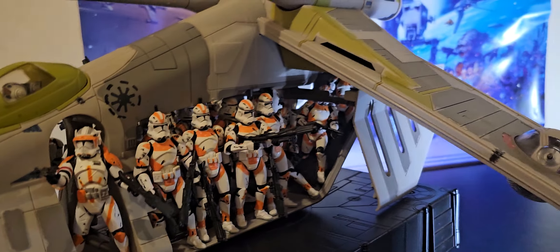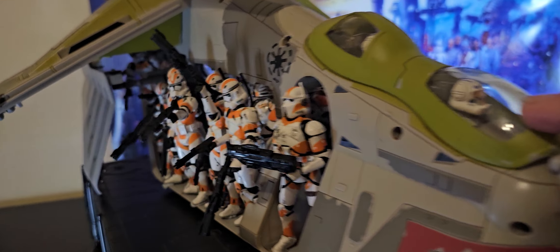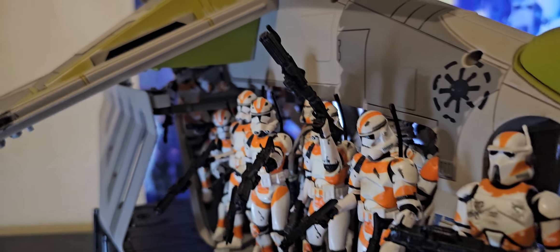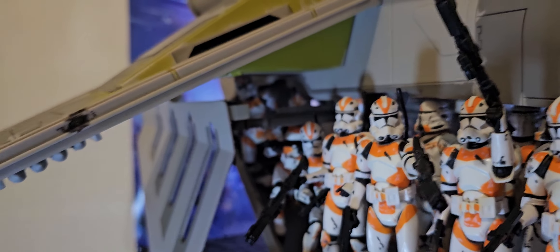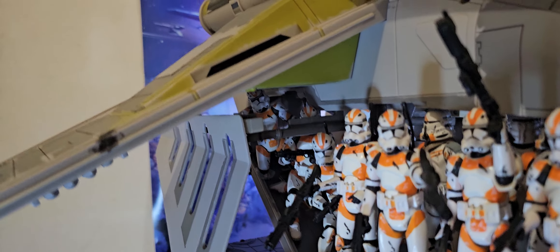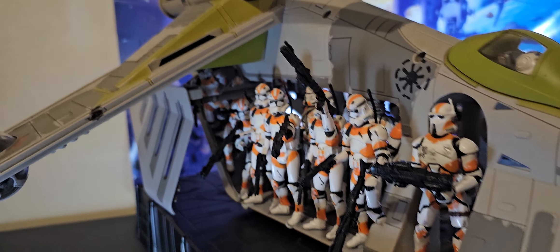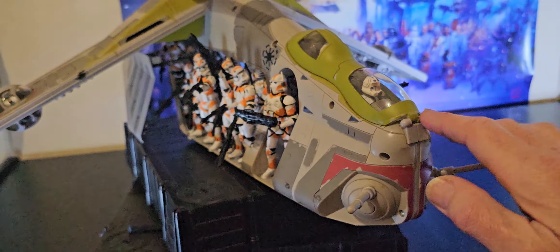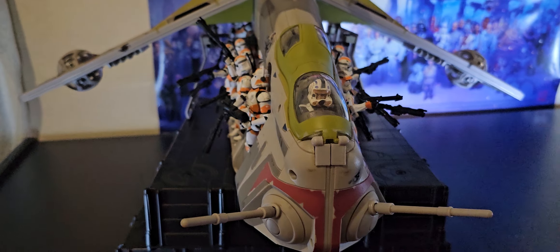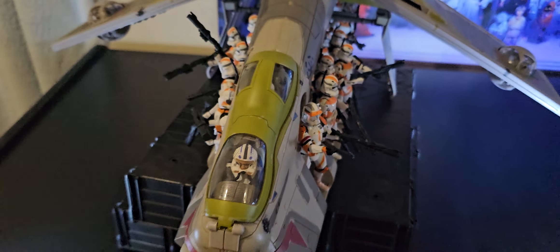I think it's better with the extra lights — you can see the detail a bit better with the camera. It's a nice video, isn't it.